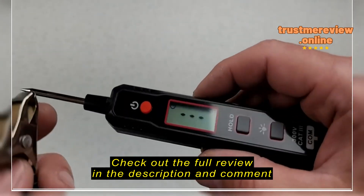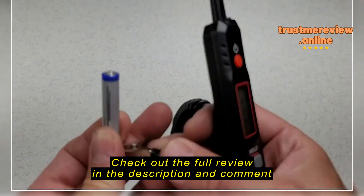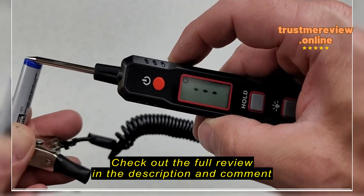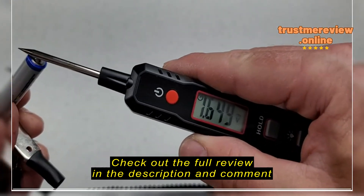This thing is actually pretty cool. In regular mode it just reads battery voltage, so if you put a battery on it, it'll automatically read the battery voltage or whatever voltage you have it connected to.